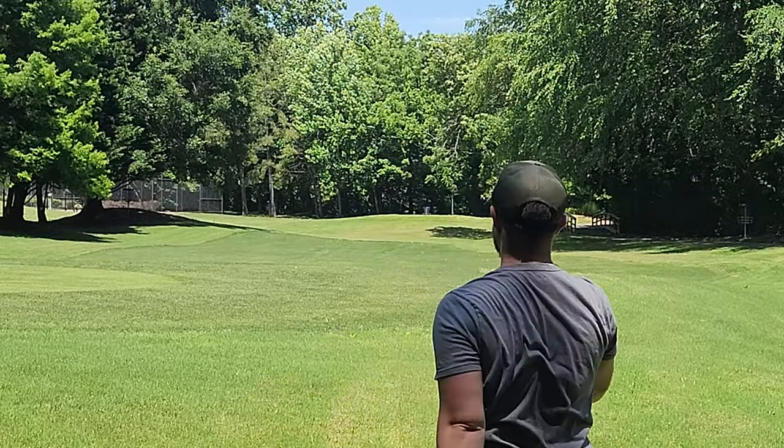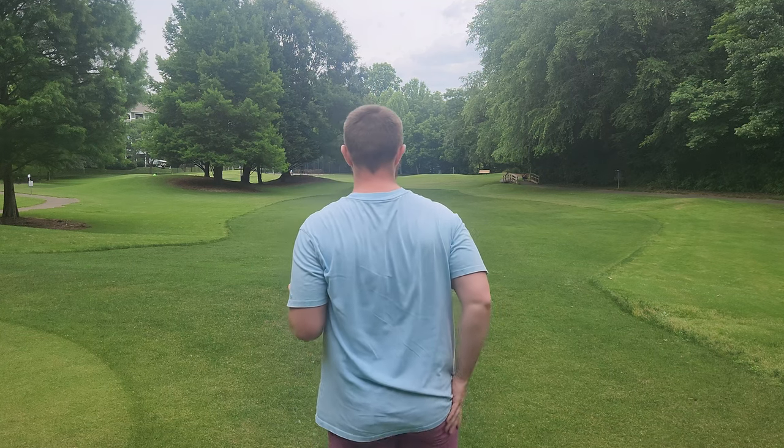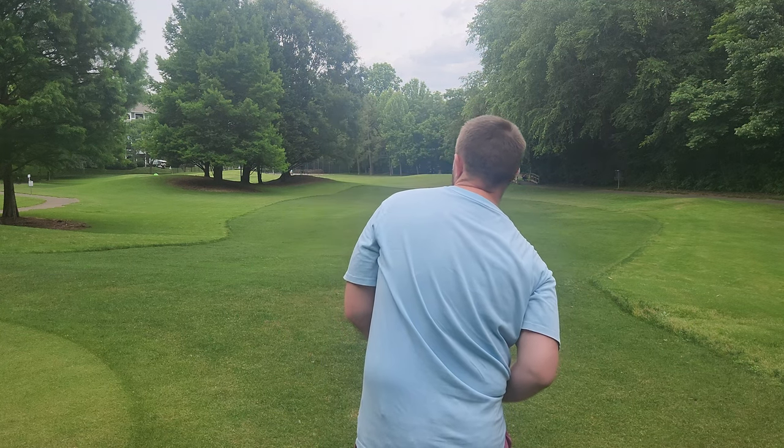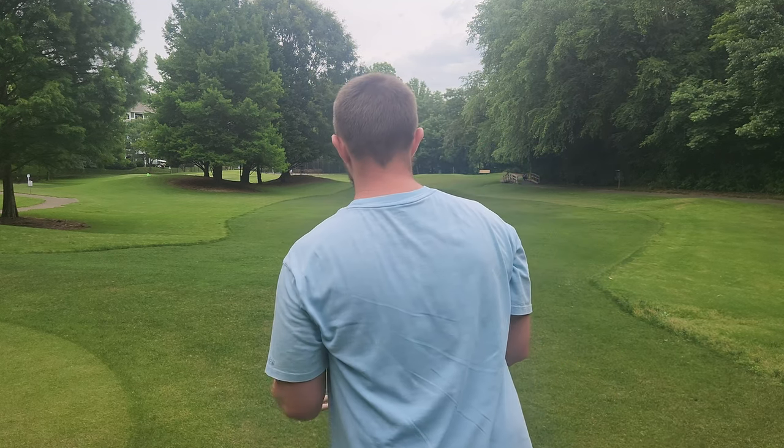Let's give all these a throw. We'll throw all the baseline stuff and the putters, and then we'll throw some of these faster discs. It's hot, it's humid, I'm sweating — I've been outside for three minutes. We're just going to do our best.